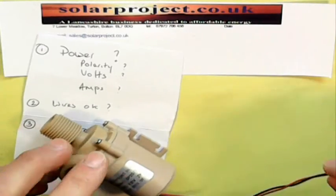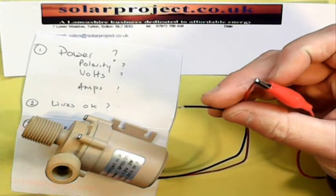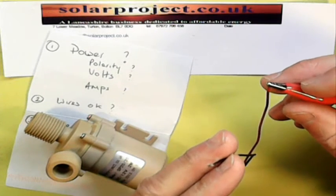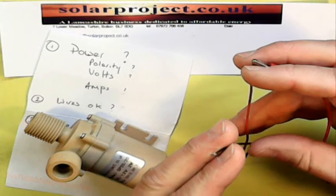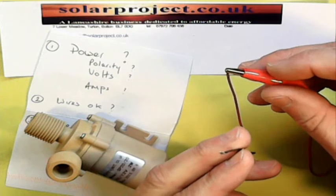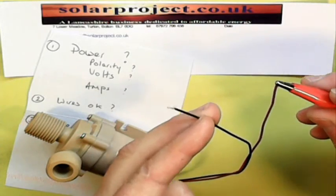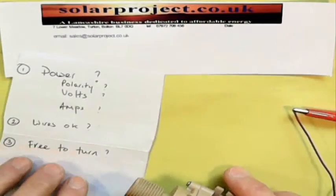The pump has two wires: a red wire and a black wire. The red wire needs to go to the positive side of the power supply and the black to the negative. If you reverse those it doesn't actually damage the pump, but it certainly won't do it any good. So if you've reversed the polarity by mistake, don't worry — just disconnect it immediately and get them the right way round. Red to positive, black to negative. The first check is: have you got the polarity right?